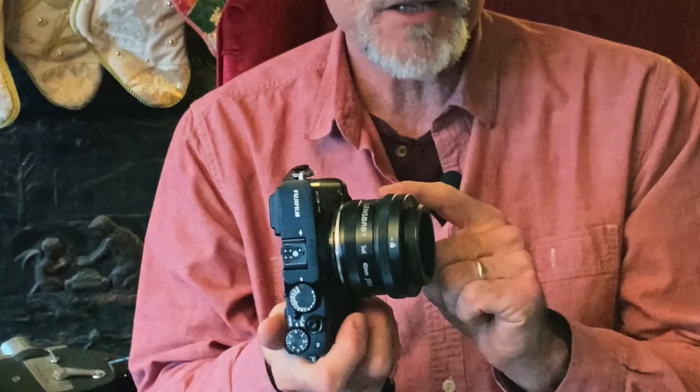I'm going to continue doing landscape photography blogs and try to mix it up a little bit. As some of you know, I've acquired this Lensbaby Sol 45 lens and I plan on taking it out with us on a few of our landscape adventure vlogs, both during the snowy seasons this winter and this upcoming spring and summer.